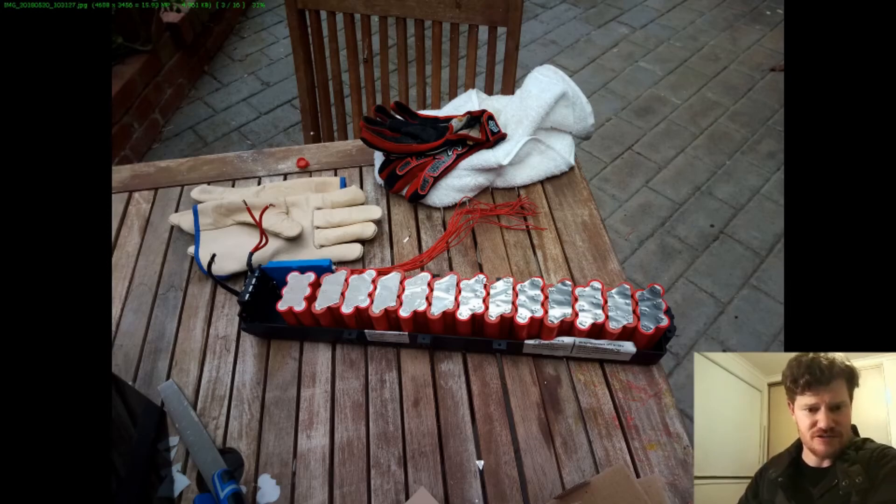I'm not sure what the original battery was in here, but because these bikes are starting to get on a bit — probably five, eight, ten years old — I'm imagining we've probably doubled the range of this bike.